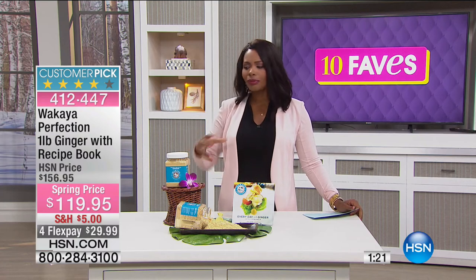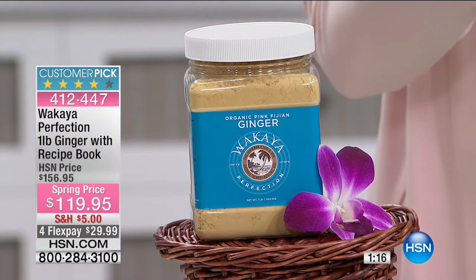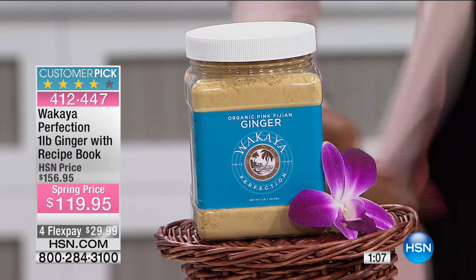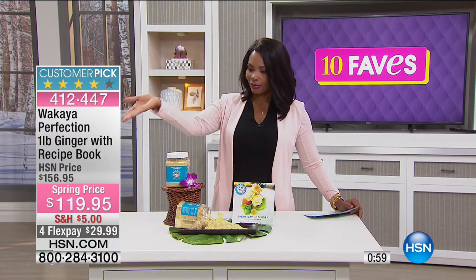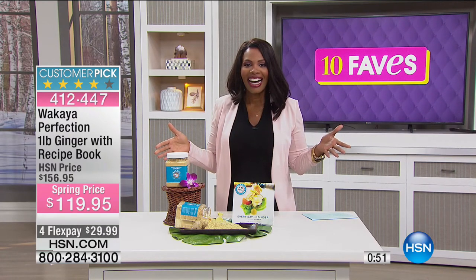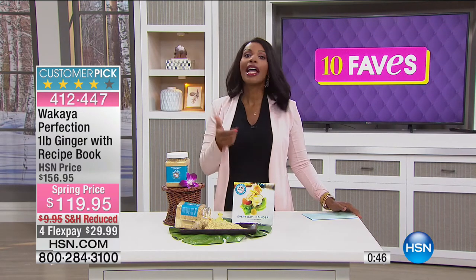I drink ginger tea usually daily, after dinner, because it just makes me feel better. A lot of people put ginger in their smoothies, lemonades, and teas for the benefits. Our producer Rob mentioned that his mother told him ginger helps settle your stomach — that's one of the reasons I drink it after dinner. I've even made my own ginger ale at home using this Wakaya ginger. Once you start using it, you'll find you go through that pound pretty quickly.